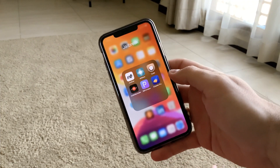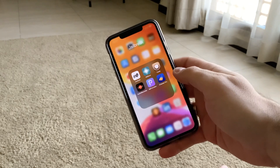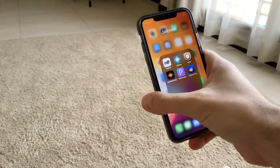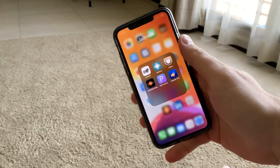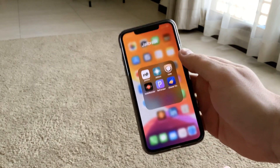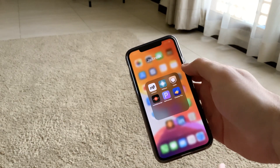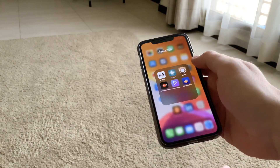Hello everyone. This is a short tutorial about how to automatically re-sign your Unc0ver app on your iPhone — no revokes, no worries about whether you need to plug it into a computer and sign it manually through AltStore.